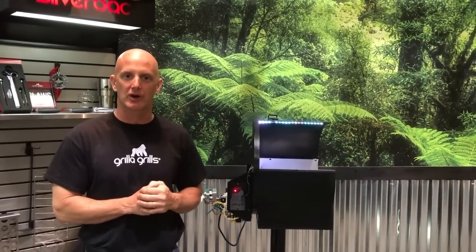Hi, Mark Graham, Engineering Sales Manager here at Grilla Grills. Today I want to talk about the operation of the Alpha Smoke control board.